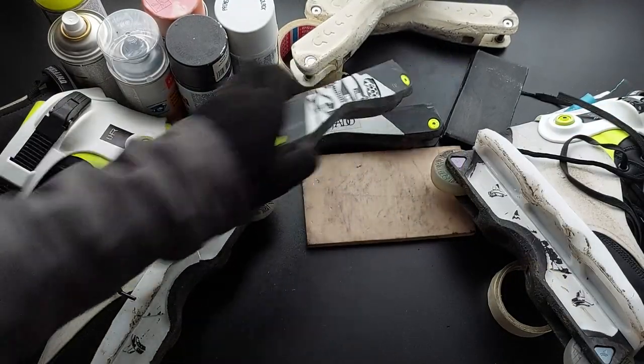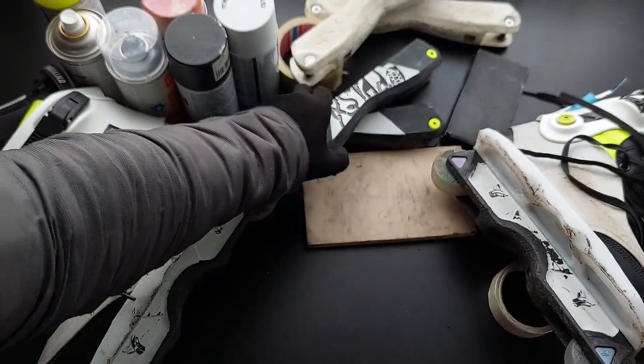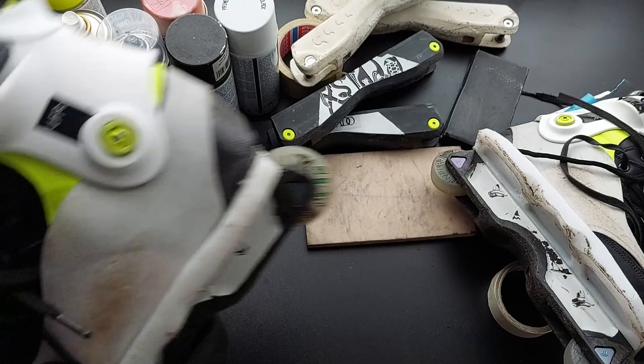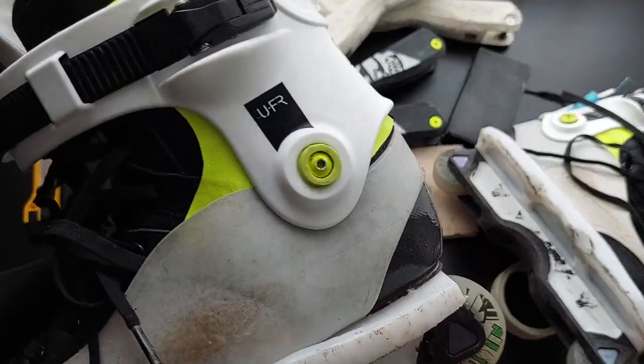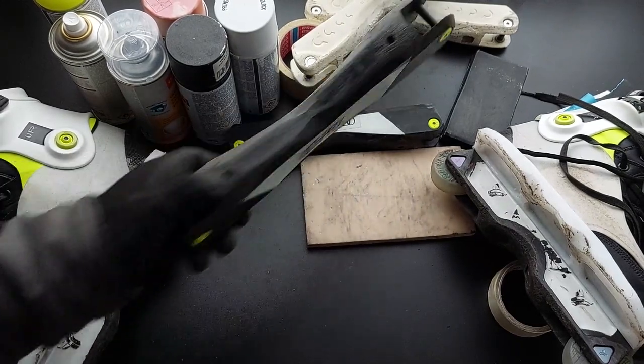All right, so this was the easy part: painting axles and other metal bolts and screws on your skates — quite easy. Let's move on to painting plastic frames.